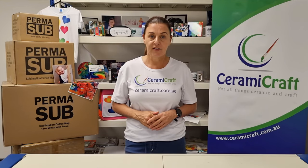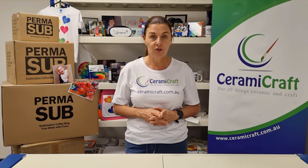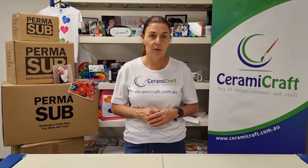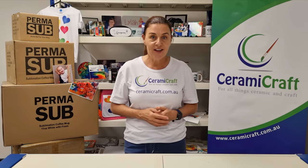Hi, I'm Brenda and this is Sublimation with Ceramacraft. If you truly want to succeed in sublimation, then what you need to do is subscribe to our YouTube channel by clicking on the subscribe button below. We'll keep you up to date with everything that there is going on in sublimation, new products and new techniques. Let's see what's next.